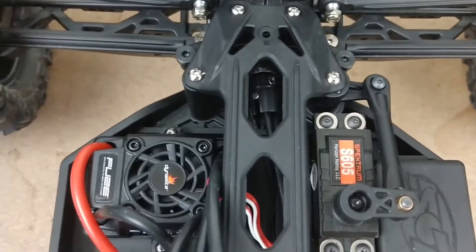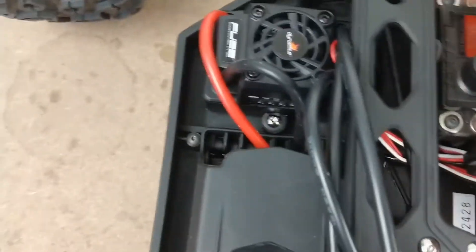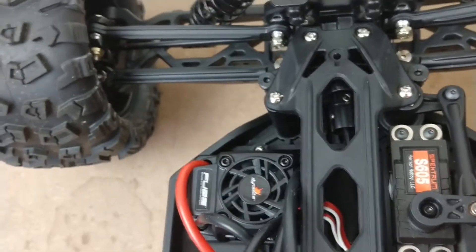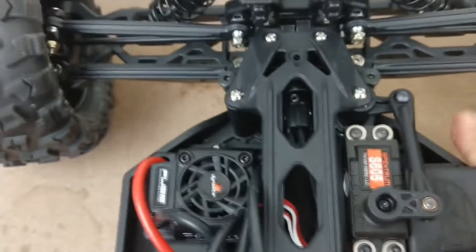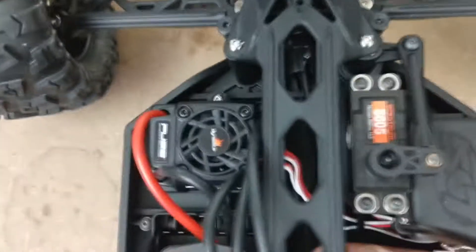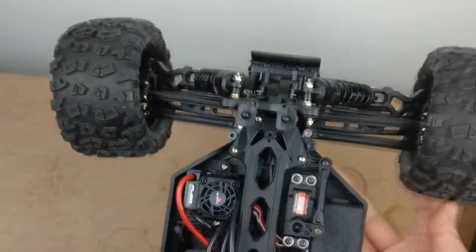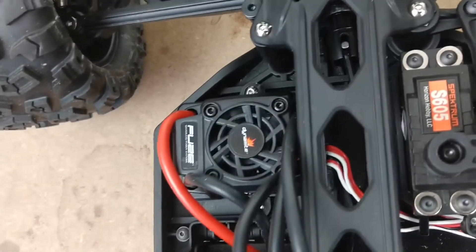If I push this drive shaft in, you can see that silver bearing will actually go back in. I can push the drive shaft and give it enough of a push to push that back inwards. There — it came back in. Now you can see the silver bearing has disappeared back into the casing and when you spin the wheels you get the right effect.